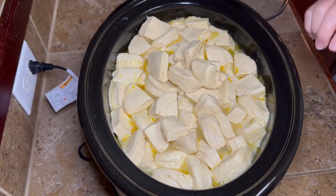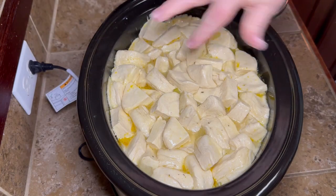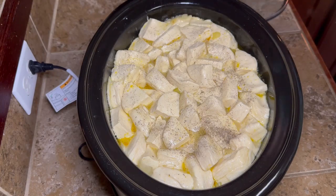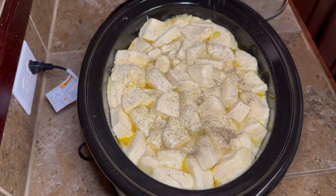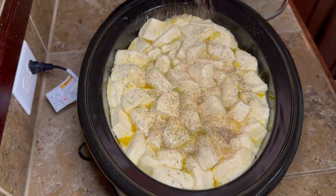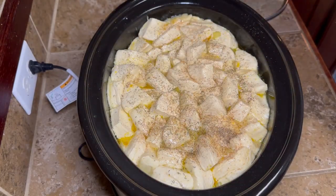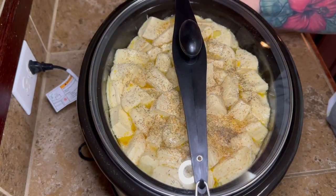Once we get the biscuits in there, we're going to put a little bit more seasoning on top — but don't stir those. Then I put just a tiny bit more salt, and be careful with your salt because you've got a lot of chicken broth and a lot of cream soups in here. So just a little bit of salt, a little bit of pepper, a little bit more thyme, and of course a little bit more Tony's right over the top. Then we're going to put the lid back on, leave it on high, and cook it for another hour and a half.